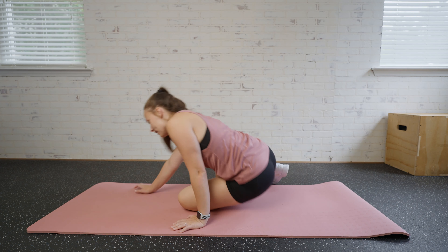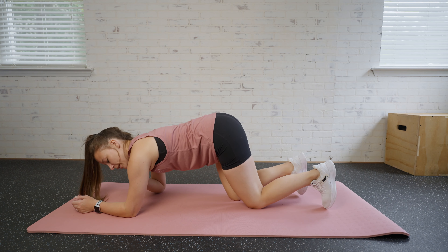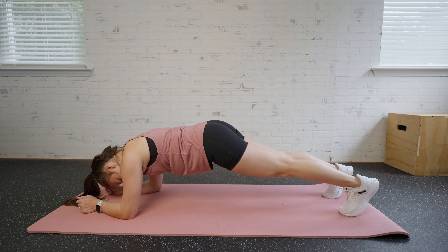For an elbow plank, we're going to come to our mat. We're going to start with our elbows on the mat. Our elbow is going to be right under our shoulder, and we're going to extend those legs and bring them up.